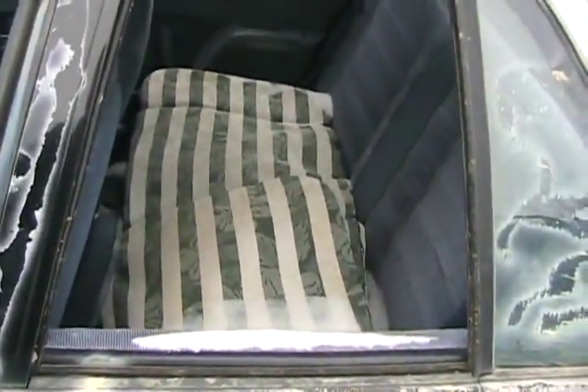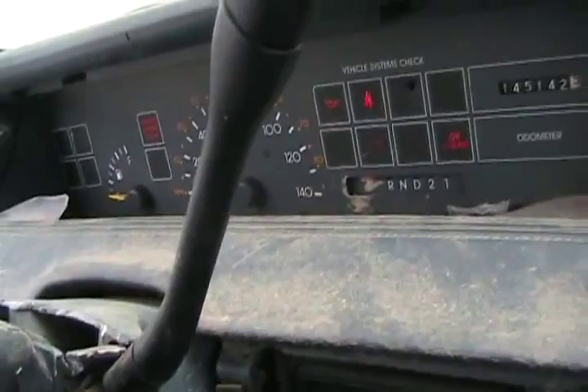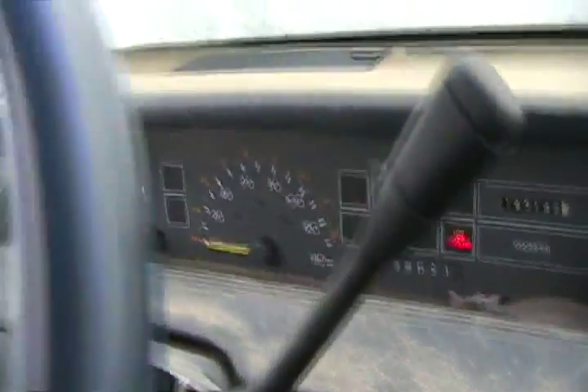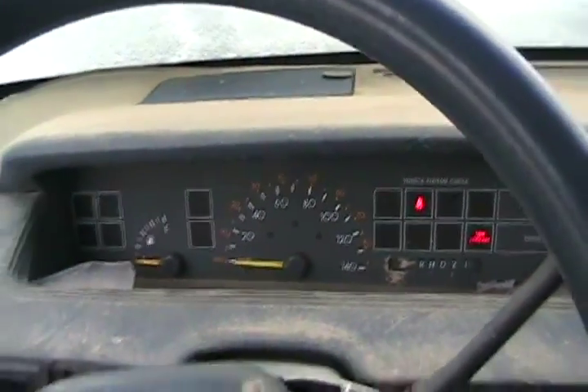Doors froze. There we go. Got ass protection in the back seat, but don't need it here. Cold and snowy. Throttle's working good — it's fuel injected so no pumpage required. Ignition. Yes. Sweet.